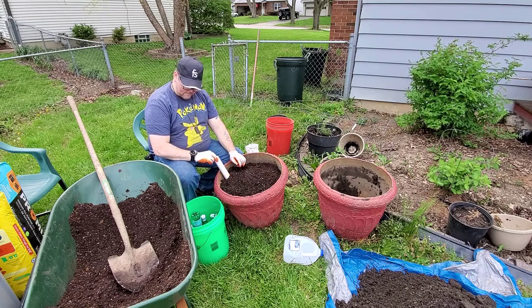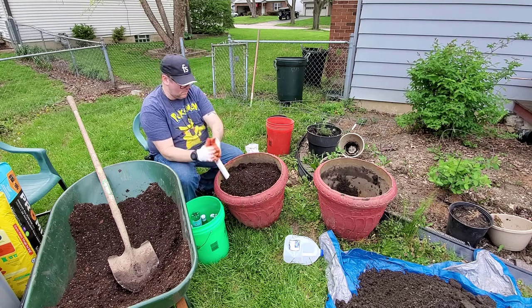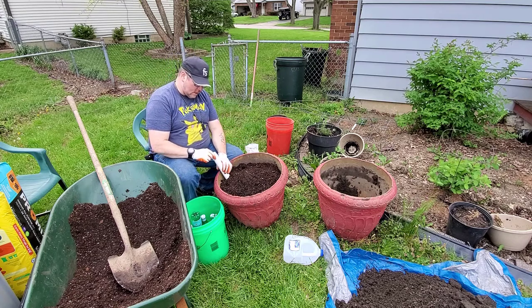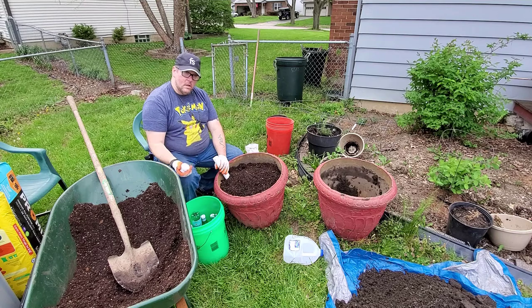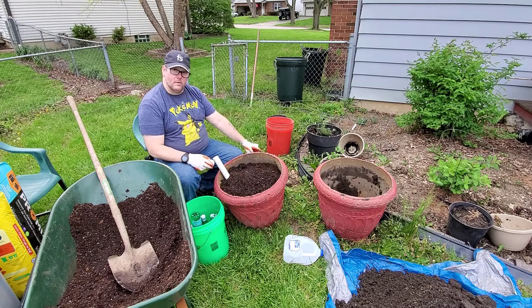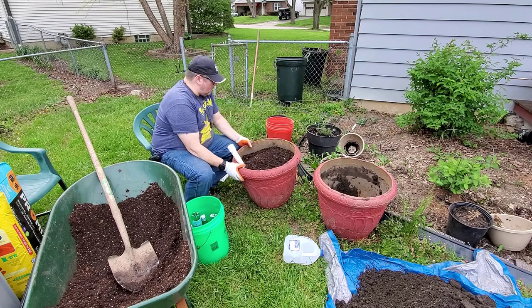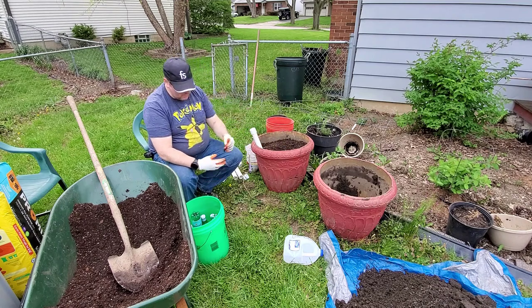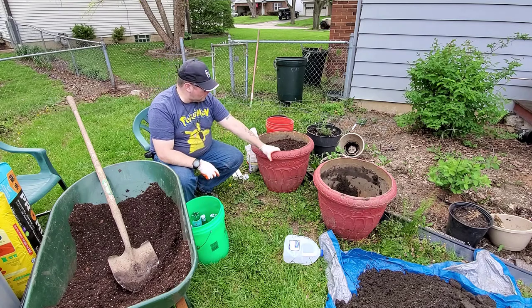This PVC pipe will allow us to water directly into the bottom reservoir. Glen said to put a cap on it so mosquitoes don't lay eggs in your water — and that would be a problem because you don't like mosquitoes. This planter is probably going to sit right here so we're kind of building it in place. We've reinvigorated and recycled some soil, mixed in some new potting soil.